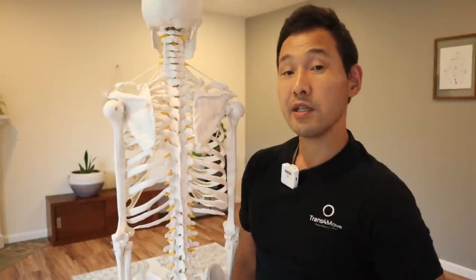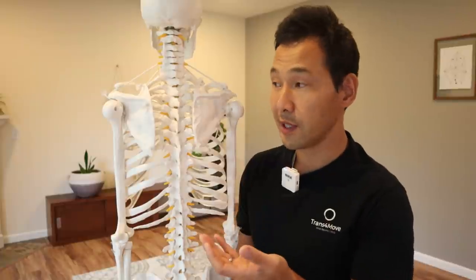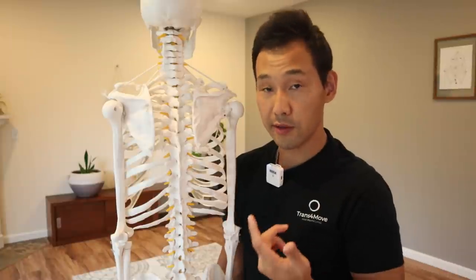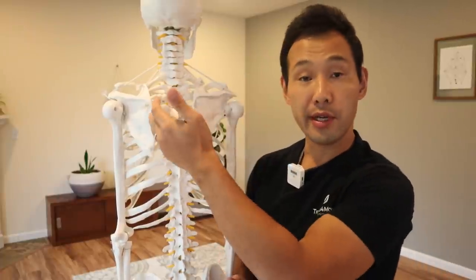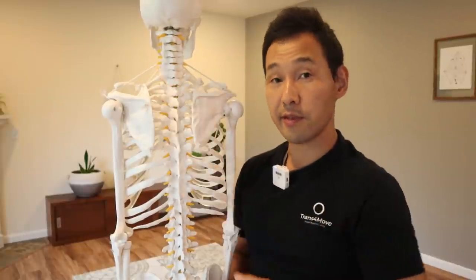So what causes the weakness of the serratus anterior muscles? You could have nerve damage — the nerve that innervates the muscles is called the long thoracic nerve. Or you could also have habitual movement patterns that underuse the muscles, which leads to their weakness.